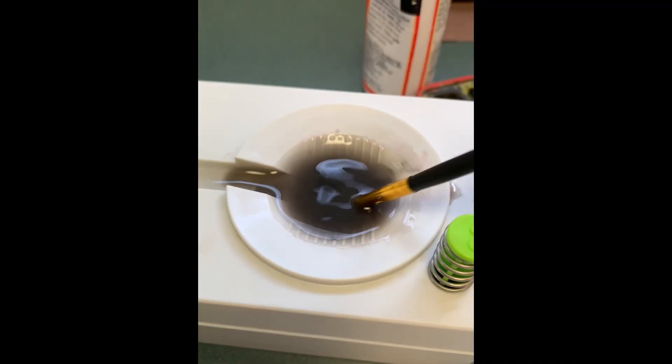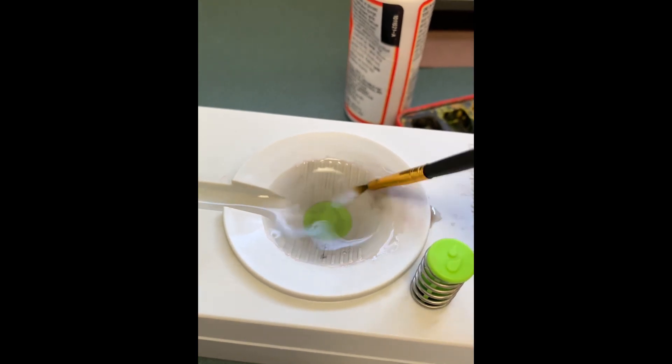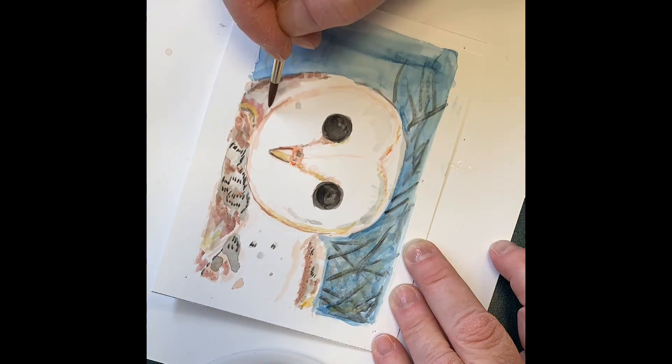When the reservoir or pool gets full of yucky water, you just push the button and it fills up with clean water. And this prevents muddy colors, so you can complete your painting with fresh, clean color.